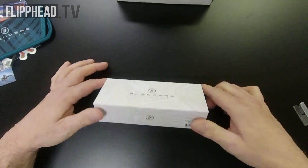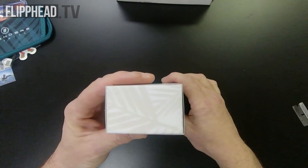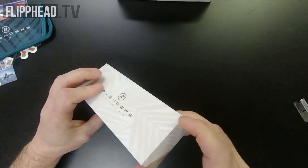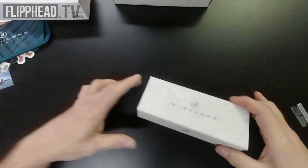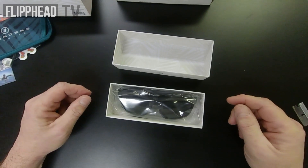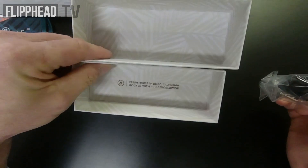That's what's on the front of the box, and that's what's on the side of the box. There's really nothing else. It's a box inside of a box. And there they are — the Black Tundras. Fresh from San Diego, California. 'Rocked with pride worldwide.' That's what that says.